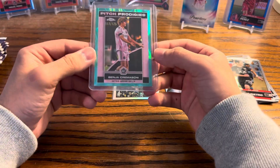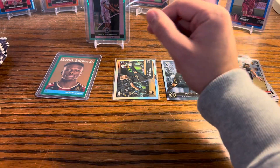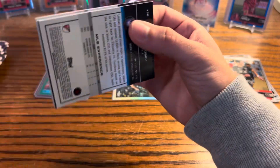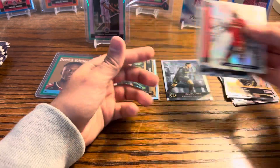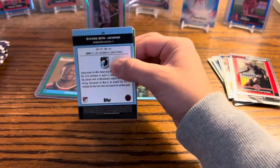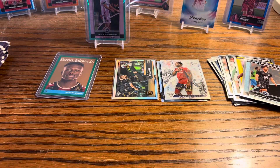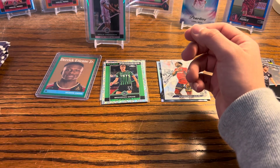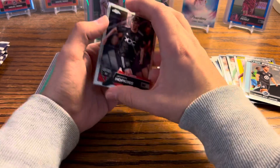We'll throw them up on the wall and replace them if we get something better. He's a good midfielder — don't get me wrong, he's playing MLS and I'm sitting here opening his cards, so there are levels obviously. But hopefully he does well.